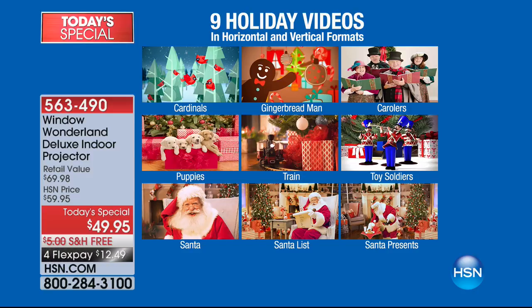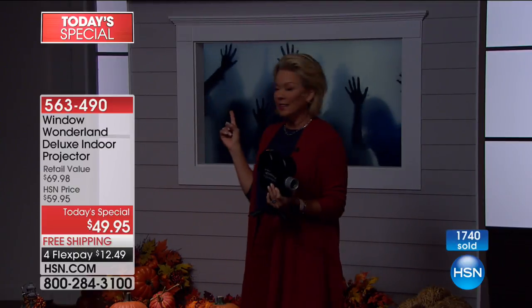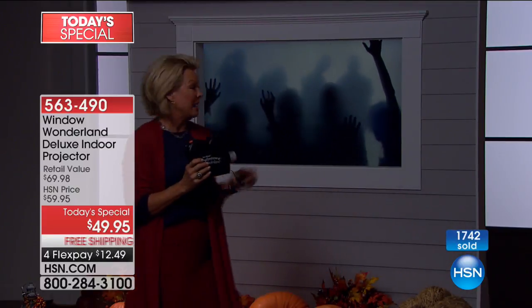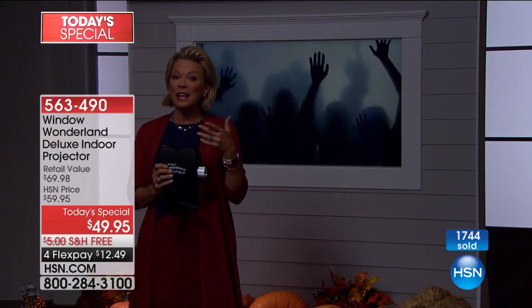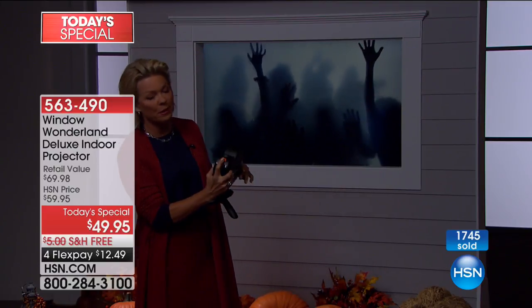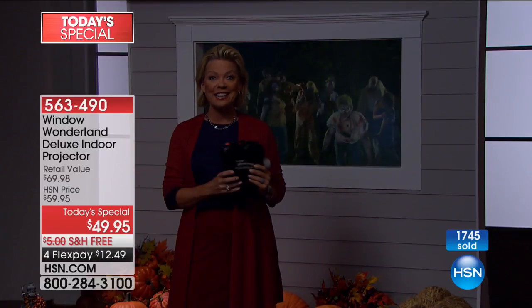You can enjoy audio with these videos as well. There's an upgraded version — the one you're receiving as our today special — that gives you the option of using audio. It's not just a static, single, one-dimensional kind of decoration. Look at this zombie — one of the Halloween vignettes. If that's too much for you, push the button and pick another video. You've got nine to choose from.